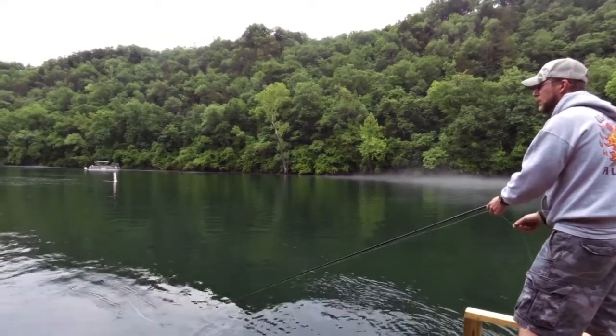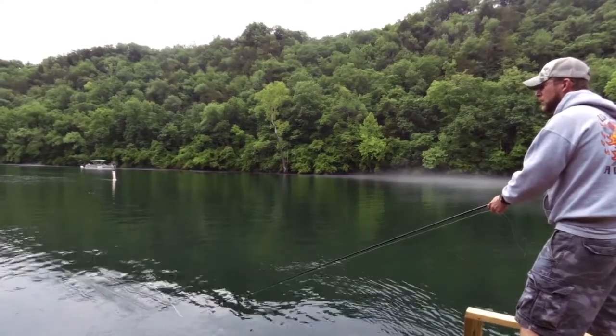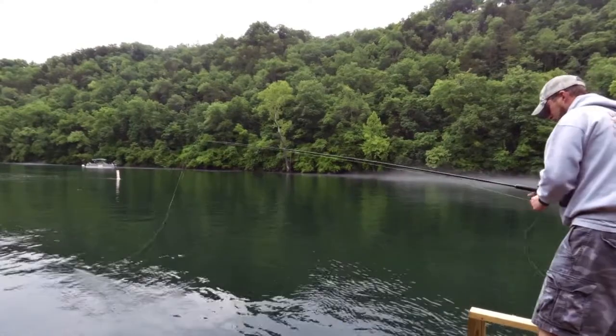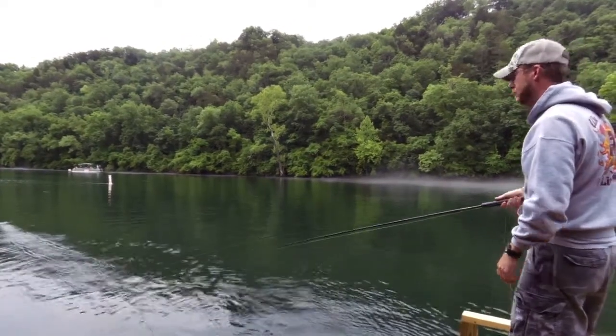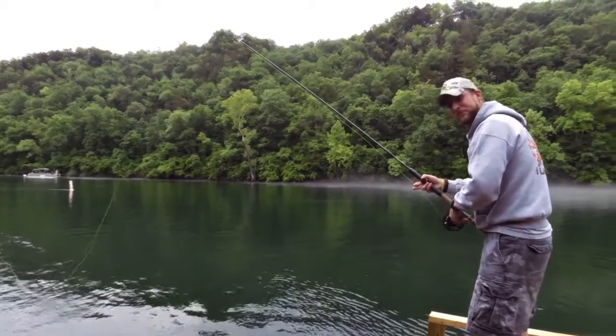He's got a sinking leader on the end of the fly line there — the Skagit line — that allows that fly to sink down pretty deep. And he's able to fish that just about all the way back into the dock. And that's it. That's the one cast for today. Hope you guys enjoyed that one. Nathan, thanks for joining us.